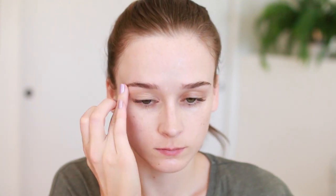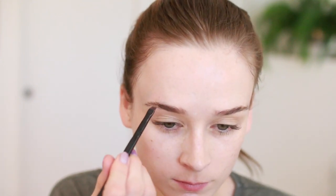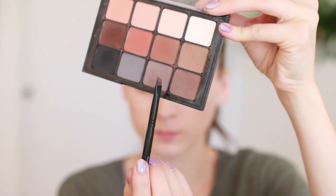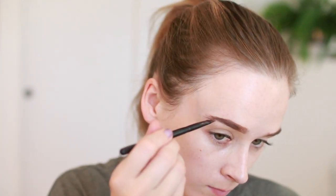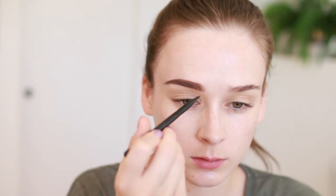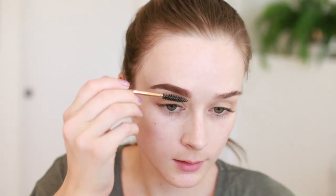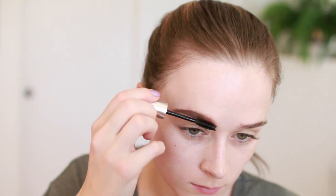For my brows I'm using a light brown color from the Viseart Neutral Matte Palette — for this whole look that palette is the only eyeshadow I'm using. I decided to switch to a cool brown color because the other one was a little too warm; this is more of an ashy color which I prefer. I'm making little hair strokes, then setting the brows with my Anastasia Clear Brow Gel and combing through with the spoolie.